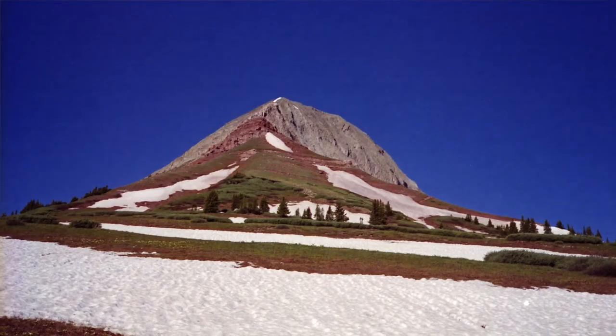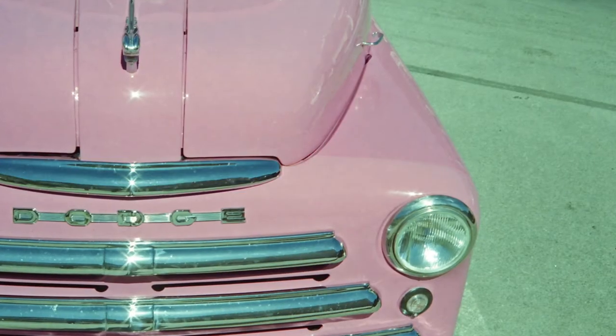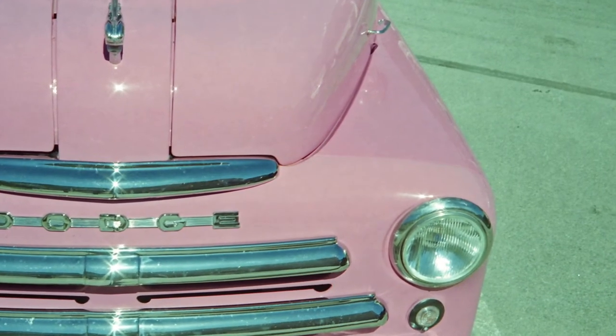My test roll was some expired Fujifilm. I took it with me on a climbing trip up Engineer Mountain in Colorado. We also hung out in Silverton and geeked out on some of the cool little cars up there.